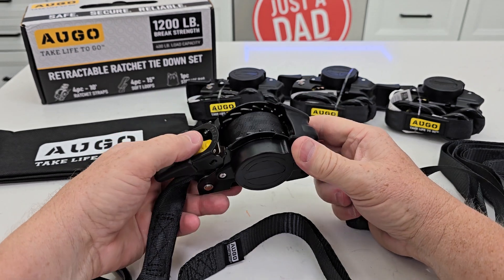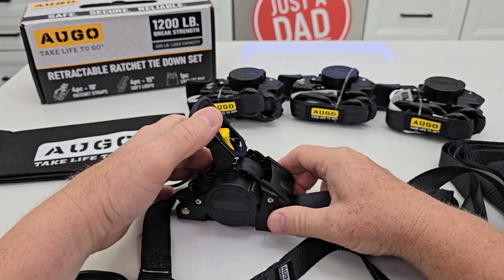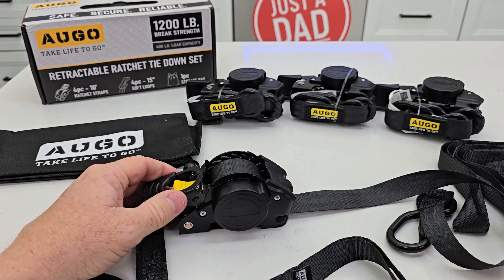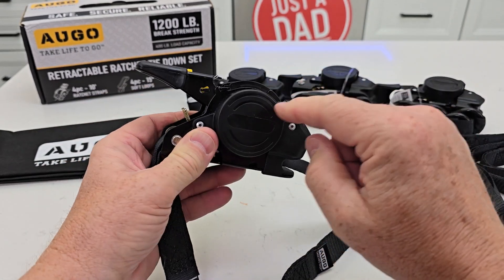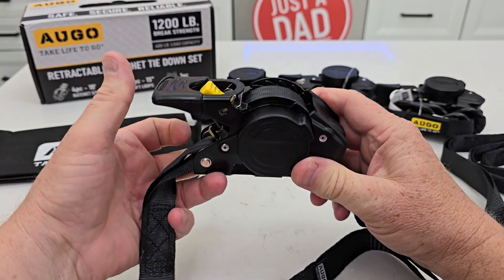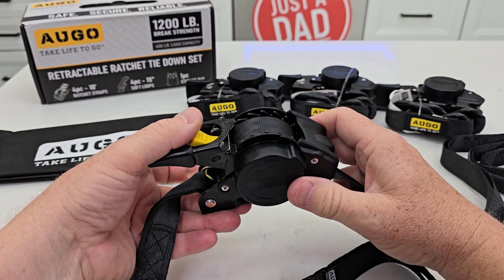Now when I'm all done I want to release it. When you're done ratcheting them you're going to store it in that position. When you want to release it, say you get to where you want to go and you want to release the load.